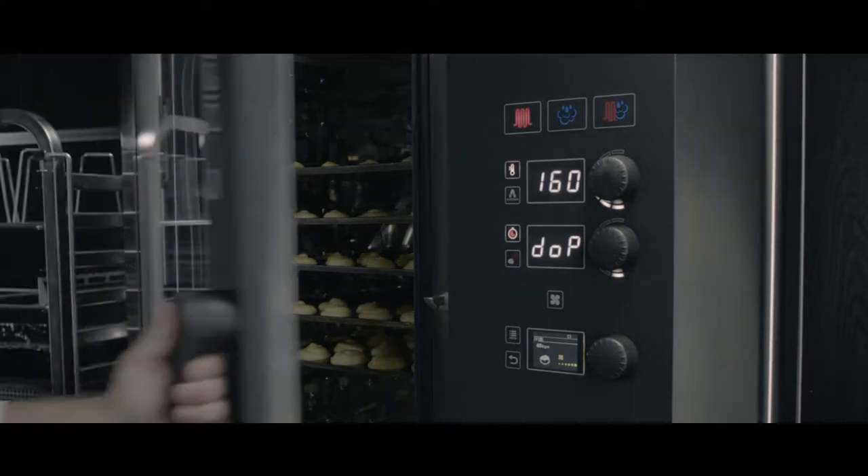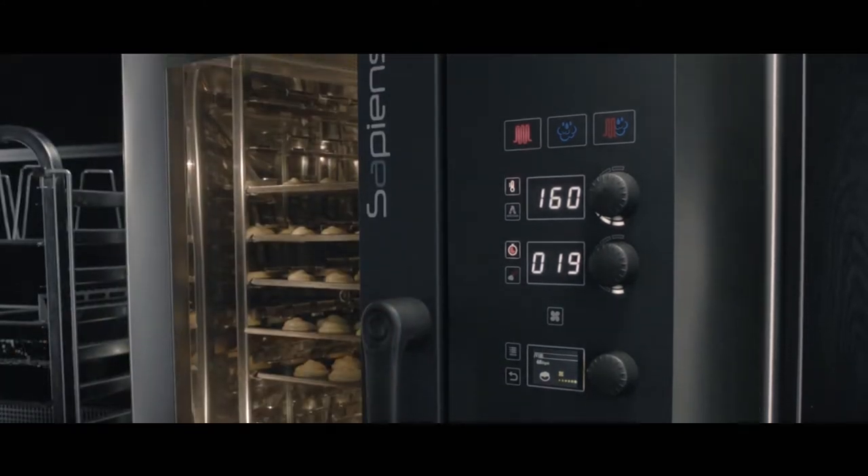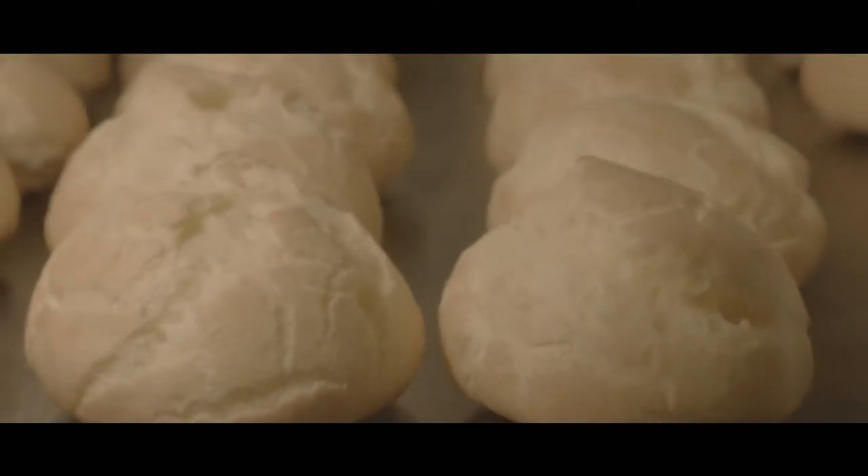Whether you are looking for a crisp, dry finish or a tender, juicy dish, the control systems developed by Linox guarantee the perfect result every time.